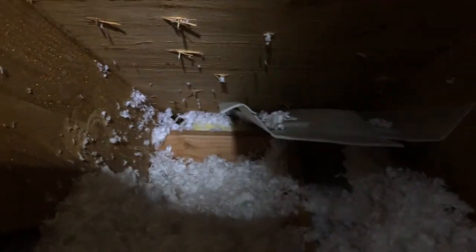This is Nate Adams with EnergySmart Home Performance, and this is the top of the cathedral ceiling here. You can see this is a ventilation baffle which theoretically runs all the way down, but there's not much space — it's only about two inches — and I'd love to get some more insulation in there.